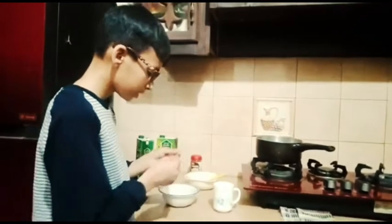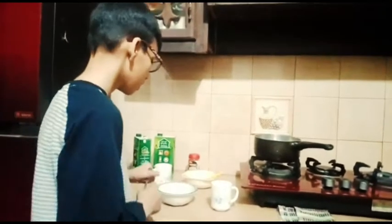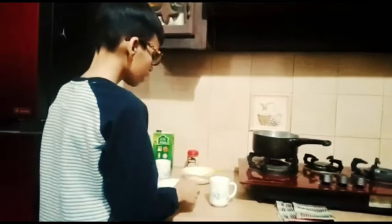Bismillahirrahmanirrahim, friends, assalamu alaikum. This is Ayaan Farooq from Parkashmegelton. Friends, I have brought you a delicious recipe. This is a drink of cappuccino coffee. I am making a lot of coffee but I have listened to the recipe, so let's start. Cappuccino coffee.